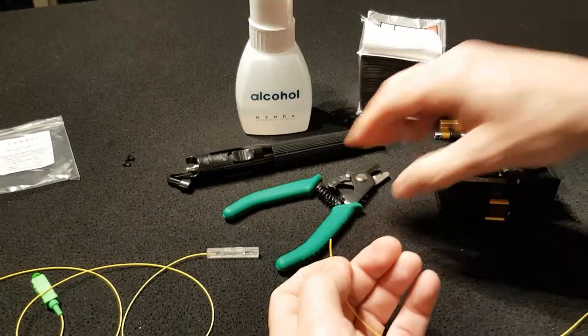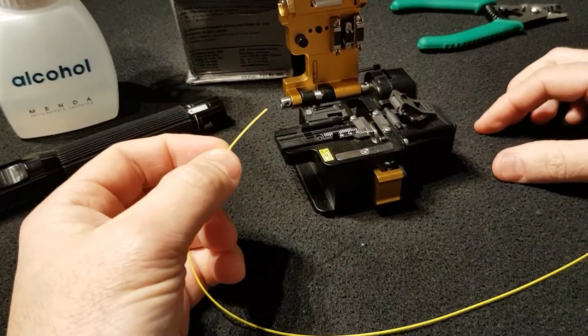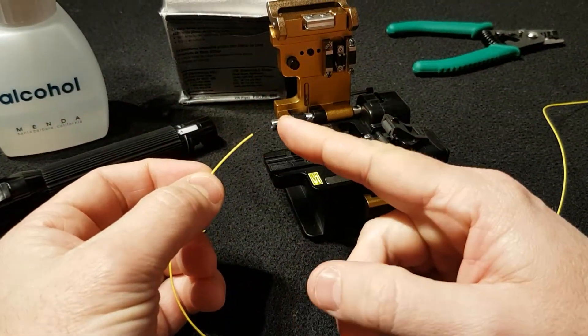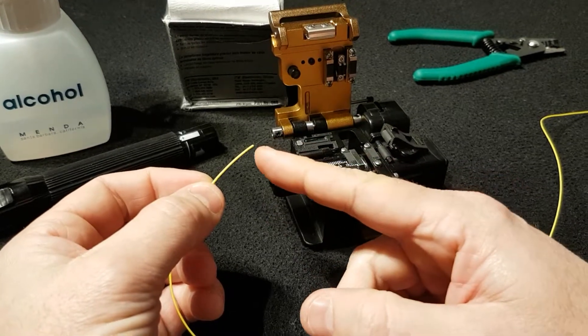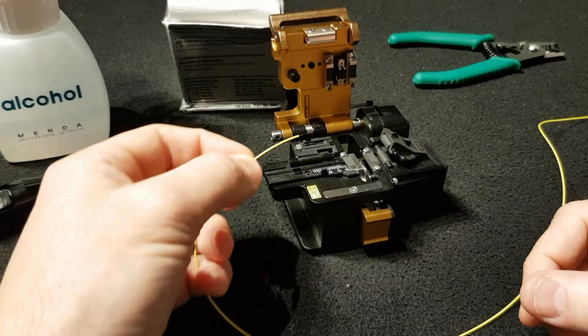Then we are going to proceed to cut the fiber. We need to have 10 millimeters of the glass — that is, 10 millimeters from the 900 micron buffer to the end of the glass.